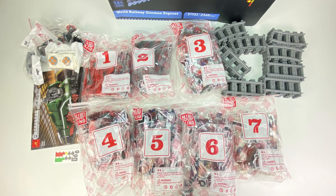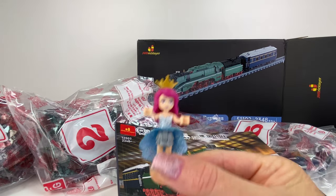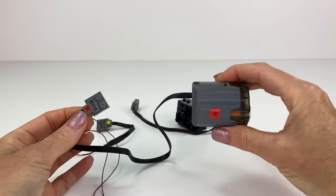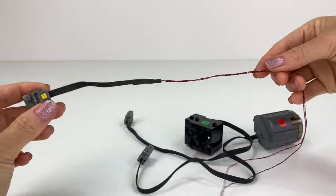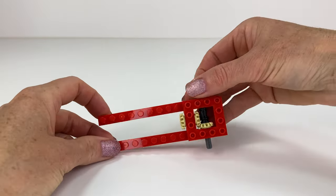So this is what comes in the whole set, which is quite a bit. Let's build! On these parts here I had to put the little stickers on — that's the little engine part and that's the steamer. You actually have to put water into the steamer and steam will come out — it's pretty cool.